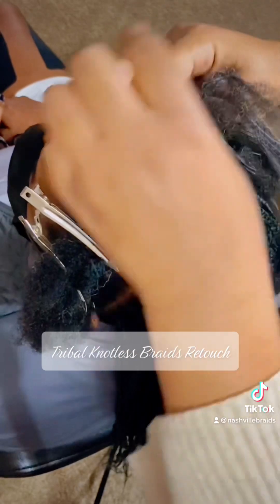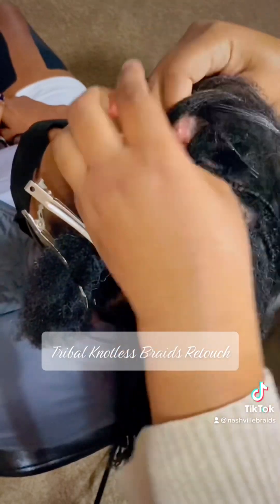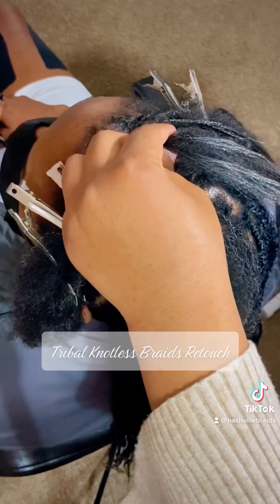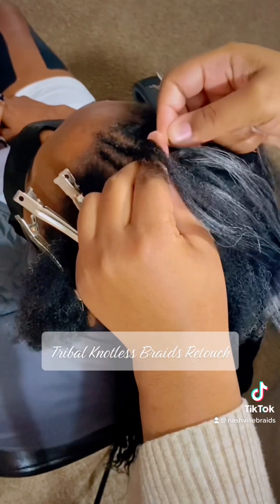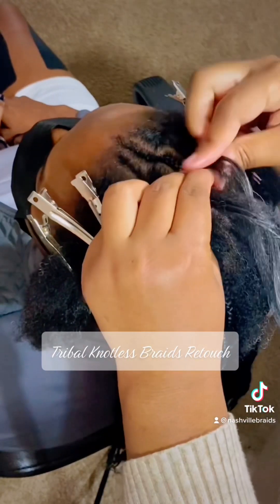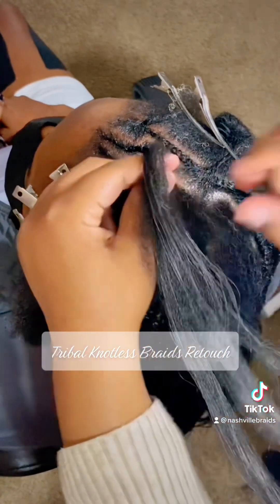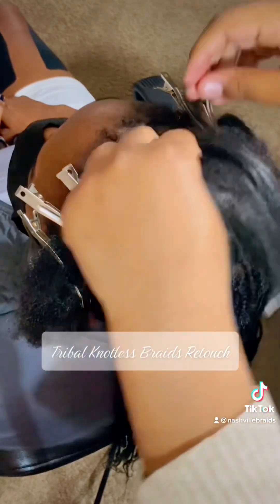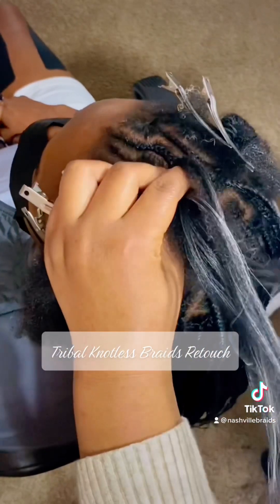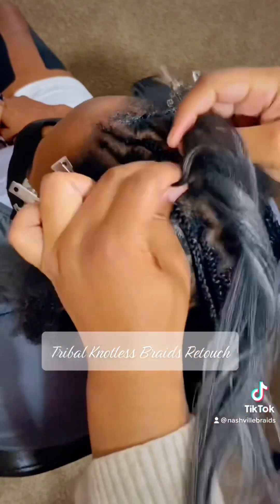I love doing these braids, it's so much fun. We're going to go ahead and cross over to that next section that I've left out, adding in a little more hair as we go, and we'll just go ahead and finish that braid off.